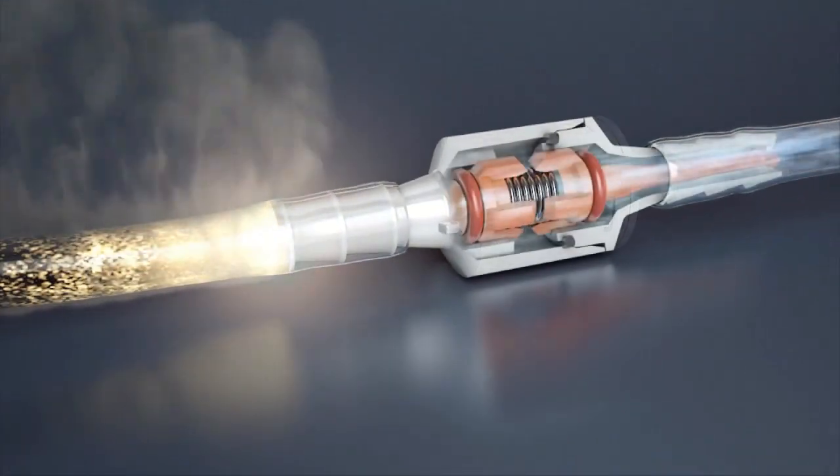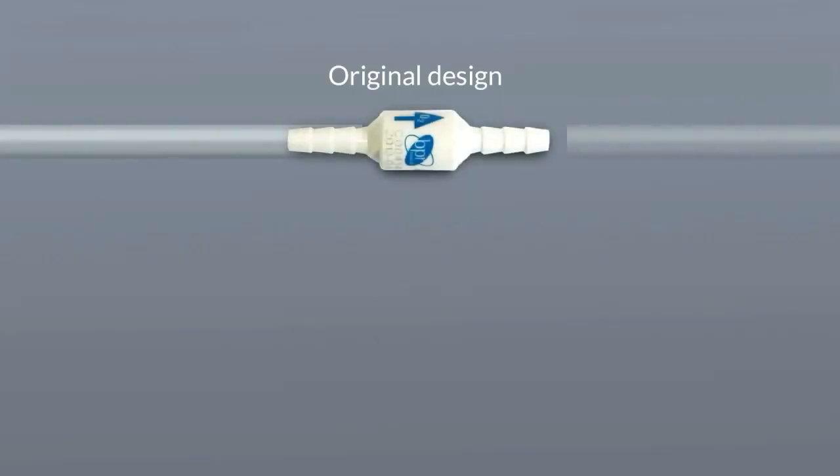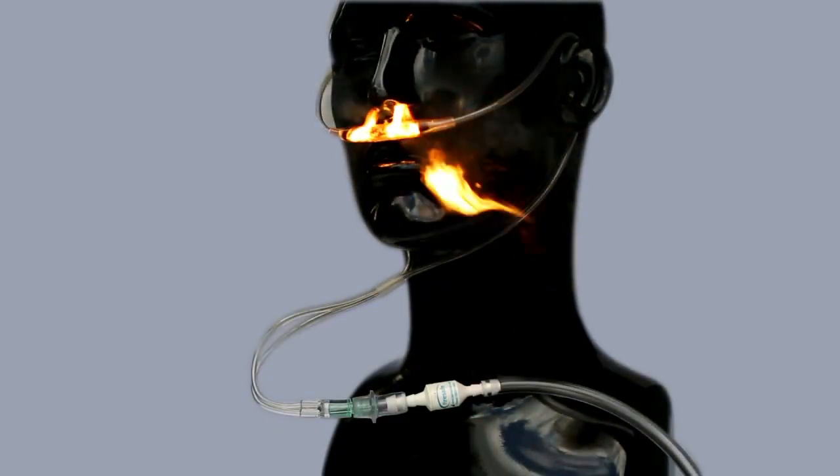Original fire brakes must be installed in the correct orientation. An arrow indicates the direction of oxygen flow. The new fire brake design is bi-directional, comprising two valves, and can be installed either way around.